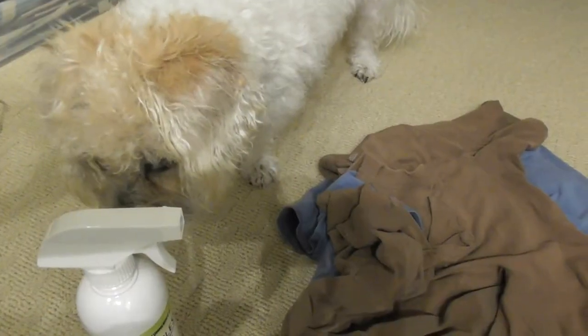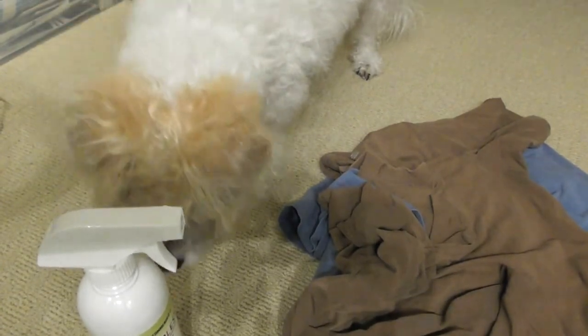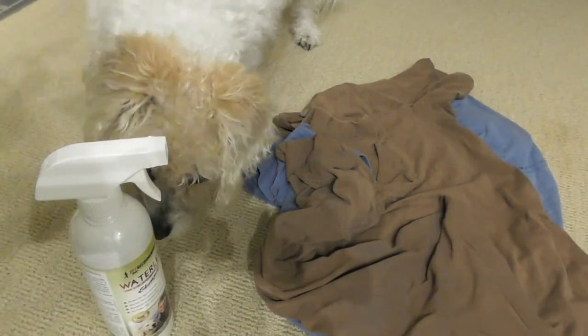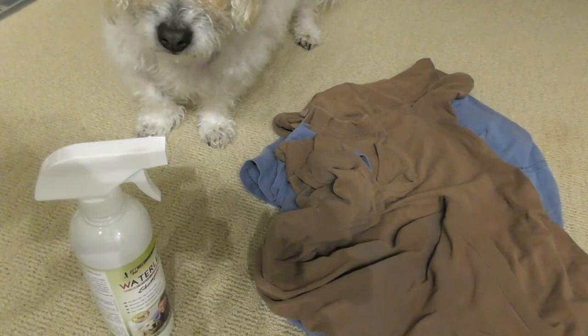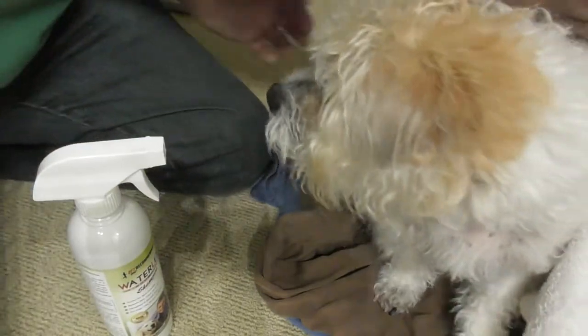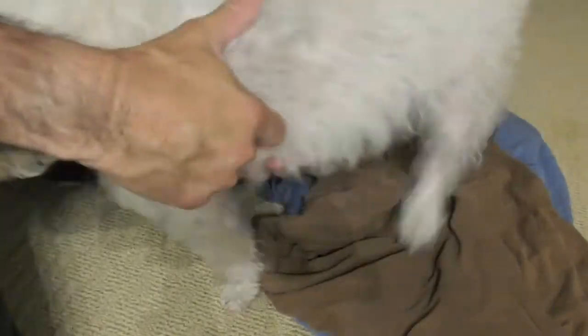Look at that — she is smelling the nozzle of the bottle because it smells so good. It is apple scented, I think it's apple scented. I don't know if I'm going to be able to show this on video — she's trying to walk away. She's a rescue dog and she's had a lot of problems, so she kind of gets nervous with some of this stuff. Let me spray this on her.